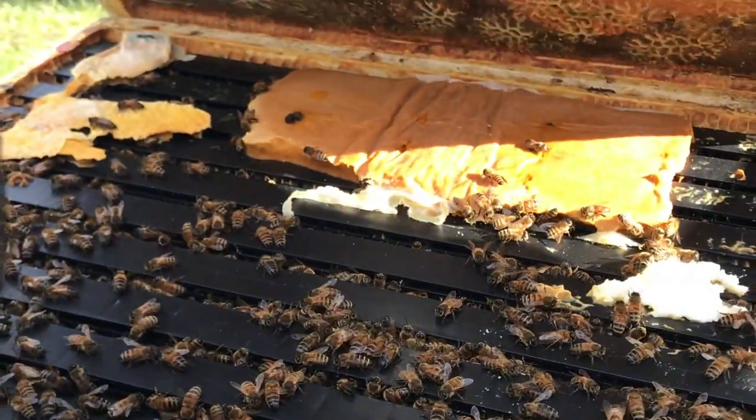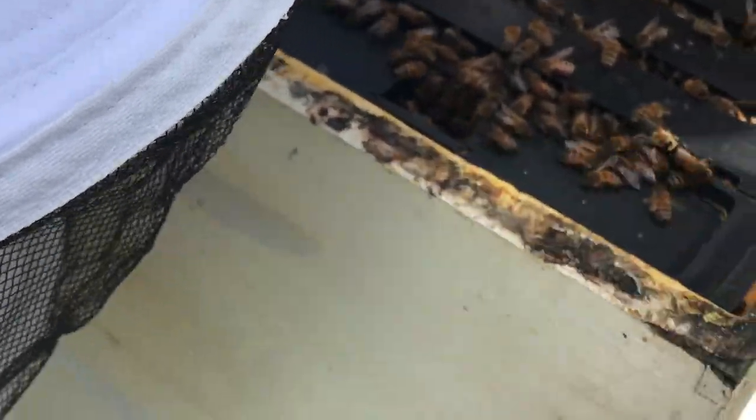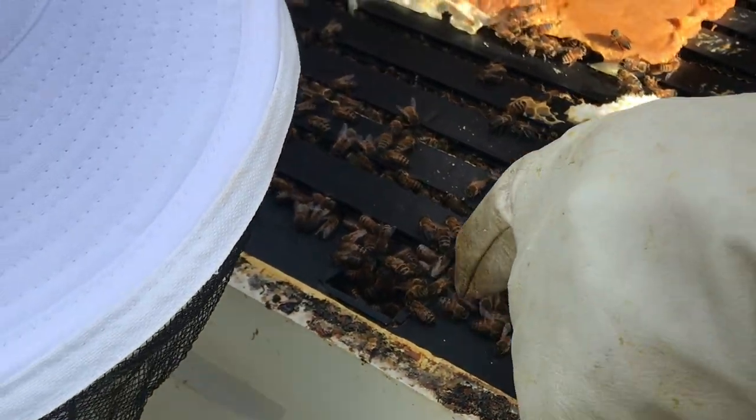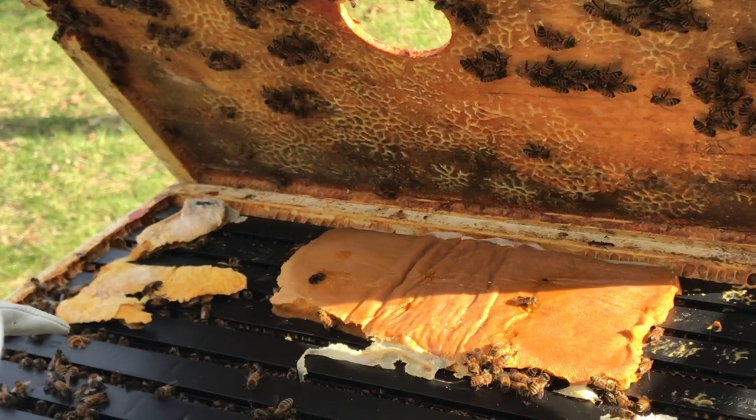So now, these little things right here are called sugar feeders. They hold about a gallon of sugar water — one part sugar, one part water, Carter. The bees can go down inside and drink it. There are little steps inside for them so they don't all drown.